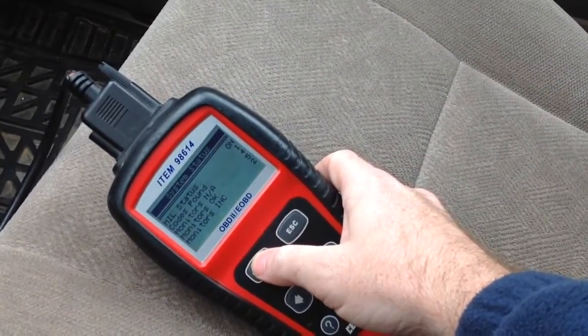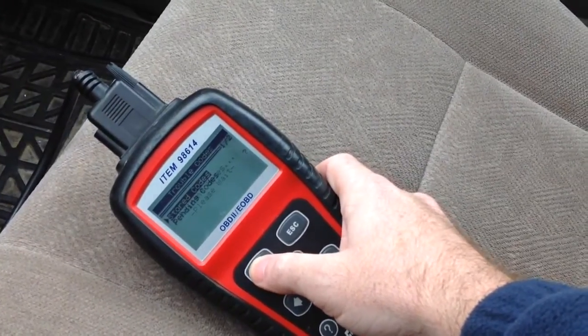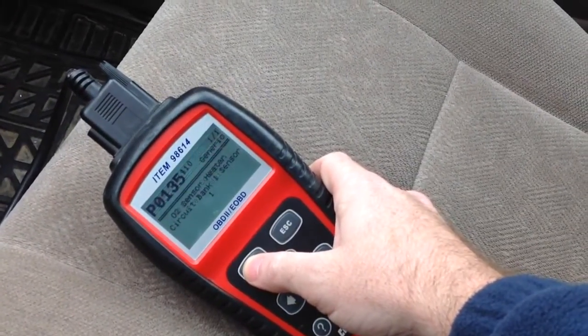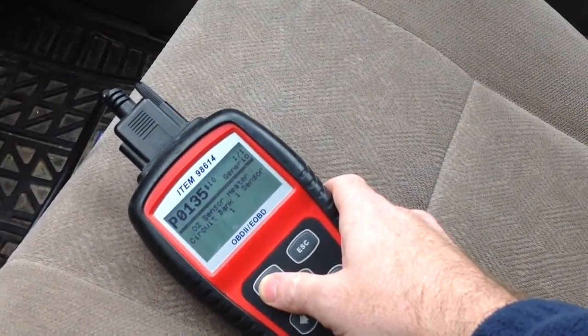Let's go ahead and see here — we'll read codes and go to stored codes. So we have O2 sensor heater circuit, bank one, sensor one.